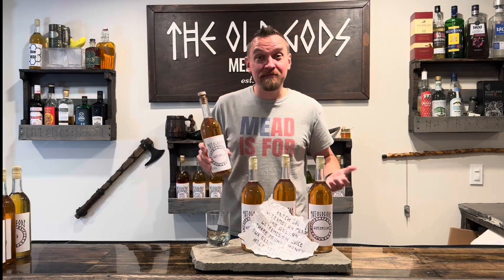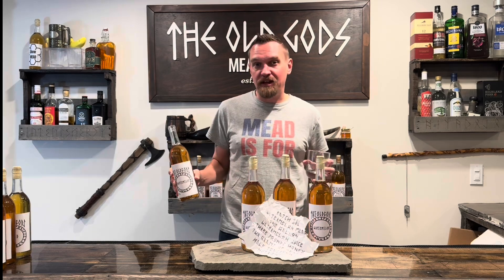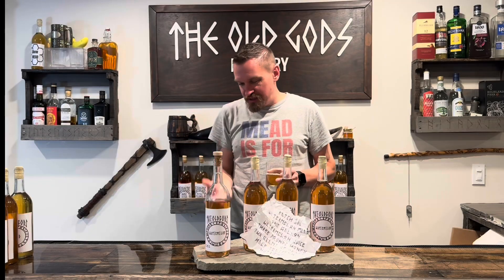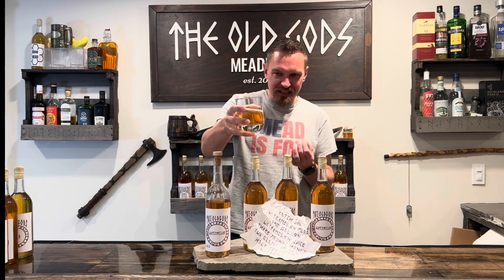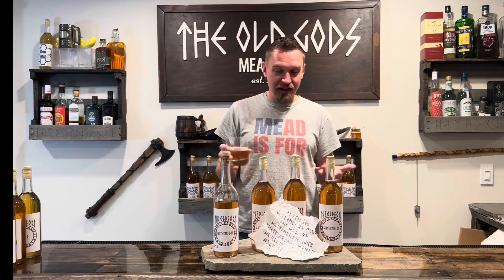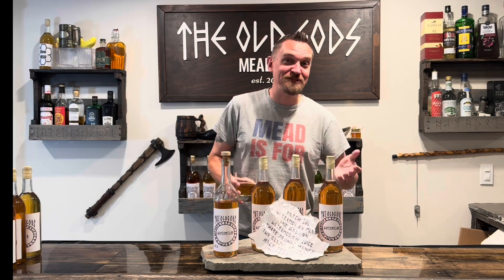Your watermelon mead to celebrate Labor Day! I'm incredibly excited about this. I love summer — it's my favorite season and I'm sad it's coming to an end, but if we're gonna go, we're gonna celebrate right. This is so beautiful. It still looks like a typical traditional mead, but it's got this hint of red. It's absolutely beautiful, stunningly clear, and it smells like watermelon. We might have the best watermelon recipe of all time.